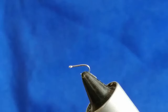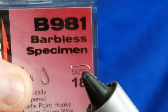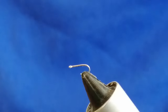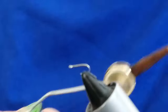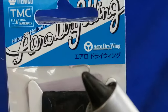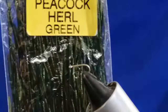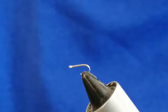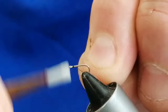The hook I've got in the vice is a size 18 Kamasan — it's a specimen hook, barbless, nice and small and light but strong, which is why I use it. The thread I'm going to be using is Uni 8/0 in black. For the wing, which makes the fly float, is Tiemco Aero Wing in black. For part of the body I'm using green peacock herl, which gives the illusion of legs coming out the bottom of the fly.